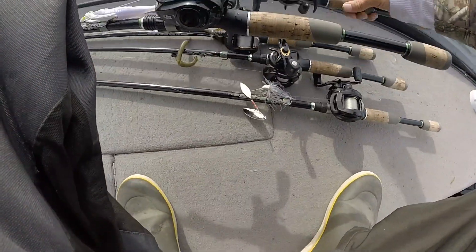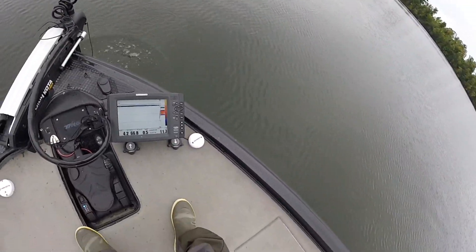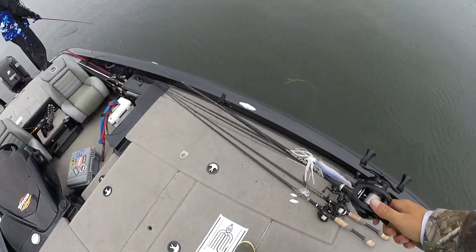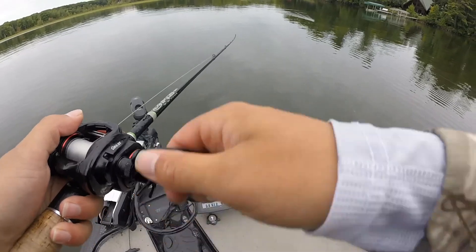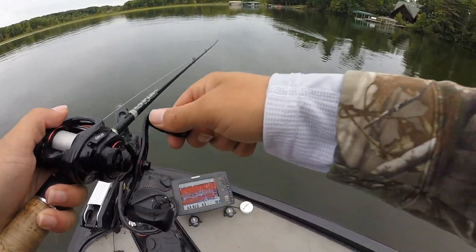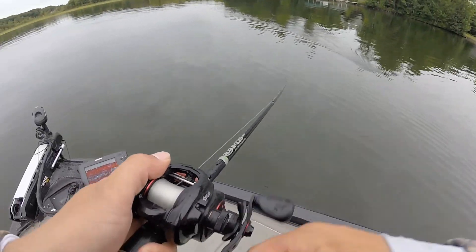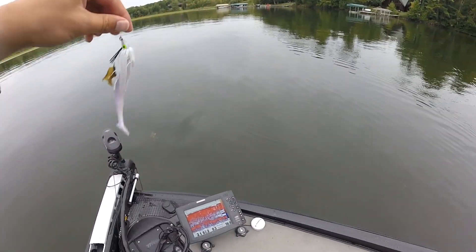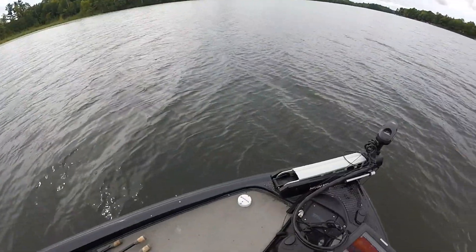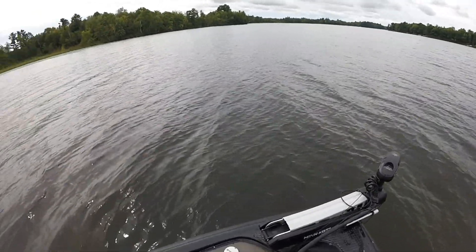Going to give it a little spot change. Something is nipping the bait hard - must be a smaller one. Alright, that's going to wrap it up on the water. We'll talk on the big camera about what was going on, where we caught some, and what was happening. That was the last thing we did out there.